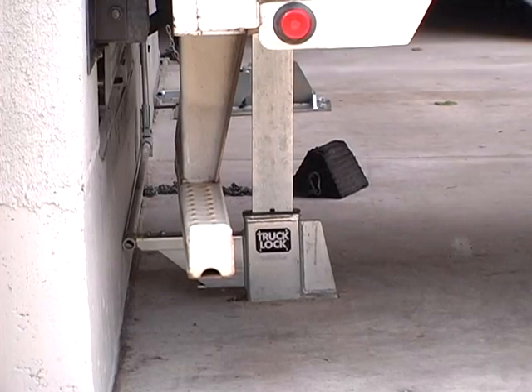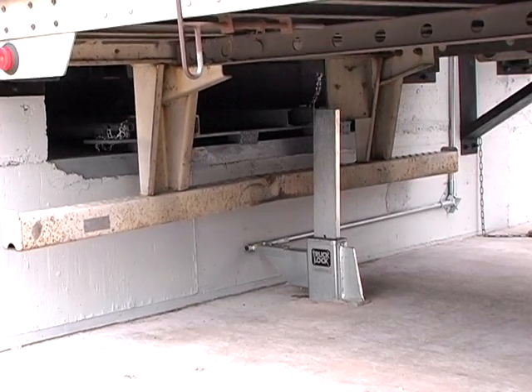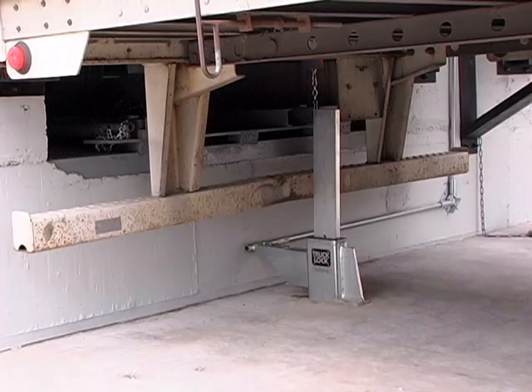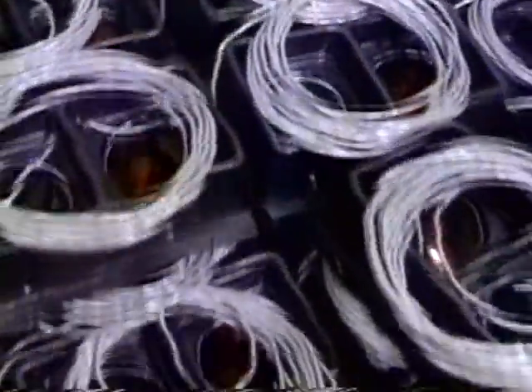Introducing the Nova Truck Lock Vehicle Restraint. A 100,000 pound yield strength T1 steel ram bar raises above the underride guard, securely locking the truck or trailer in position for a safe loading dock operation. Nova has been manufacturing vehicle restraints for over 20 years and have thousands of installations nationwide.